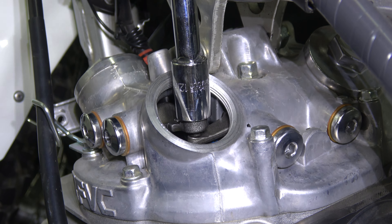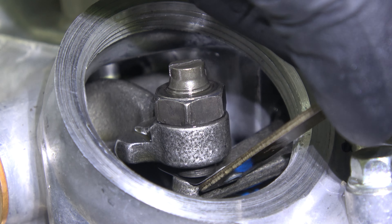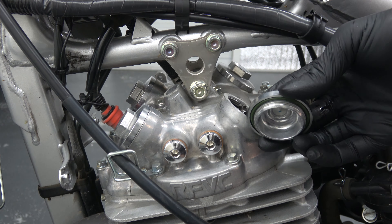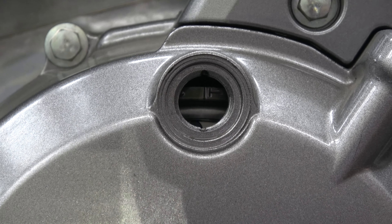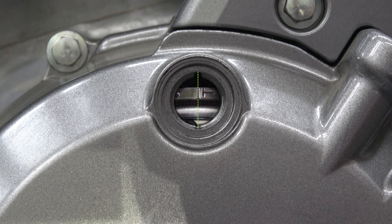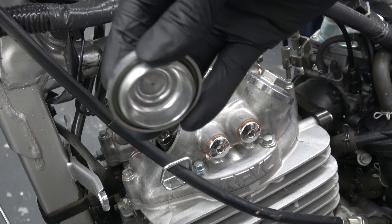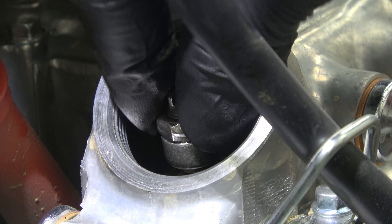If you adjust the valve clearance too tight, as demonstrated here, the feeler gauge will no longer fit. Take note of the flathead slot orientation and adjust accordingly. For the right clearance, the position of the slot will be between these two settings as highlighted in green. Loosen the locknut and turn the adjusting screw counterclockwise to increase the gap. The right valve clearance was found halfway between the previous two positions.